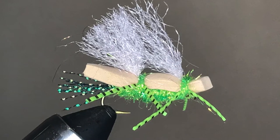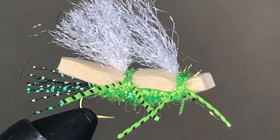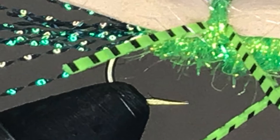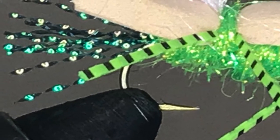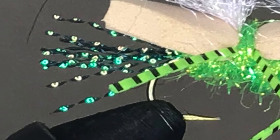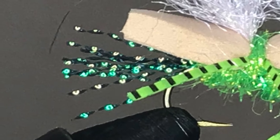The high-floating and highly visible Chubby Chernobyl is really an easy fly to tie. Let's take a look at the key elements that go into creating this innovative pattern. Though Chubby Chernobyls can be tied as small as size 14, or some say even 16, most tiers use size 8 or size 10 3XL hooks. You can use either a dry fly hook or a nymph hook — the fly floats well enough to support either one.